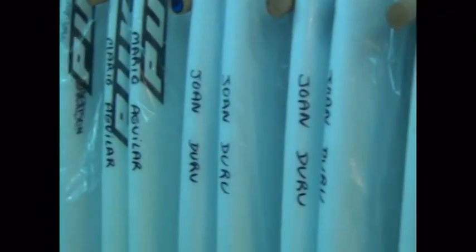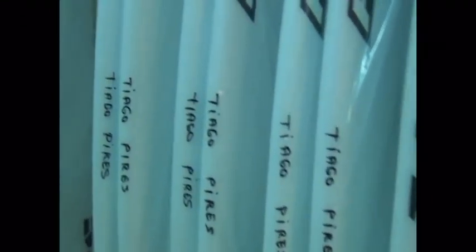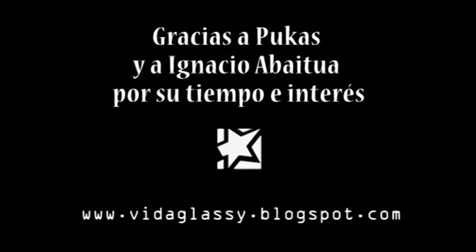How much time do you spend more or less in half a year, Aritz? Depends. Aritz will spend 50. 50? Yes, but many of them will return new. Thank you very much.